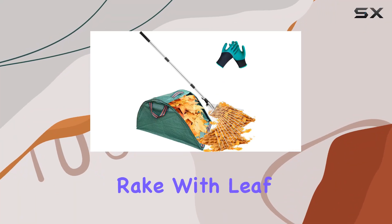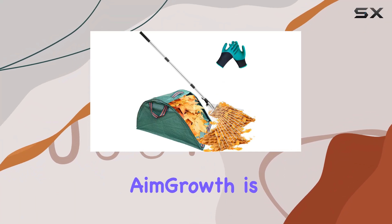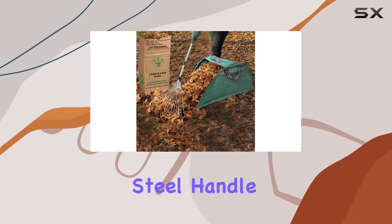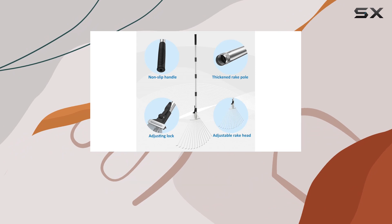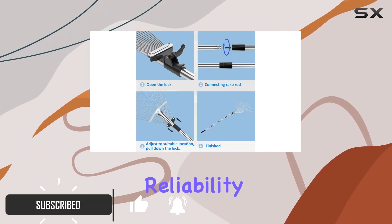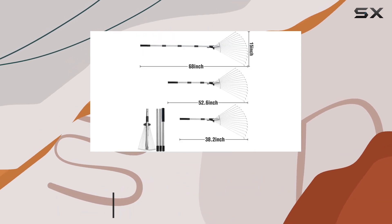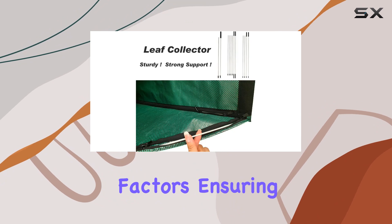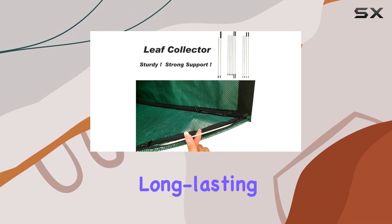The adjustable garden leaf rake with leaf collector by Aim Growth is a game changer for managing yard debris. Its sturdy stainless steel handle is designed to withstand the rigors of regular yard work, offering durability and reliability. This rake's high quality steel construction features a protective coating that prevents rust and damage from environmental factors, ensuring long lasting performance.